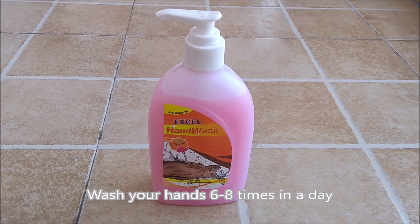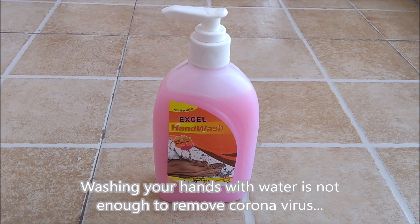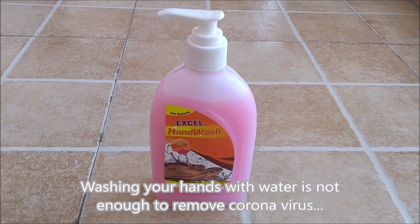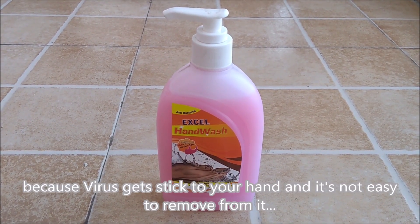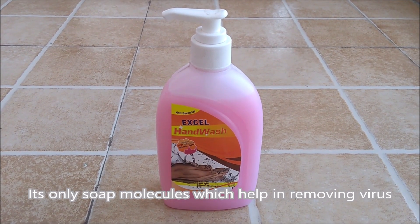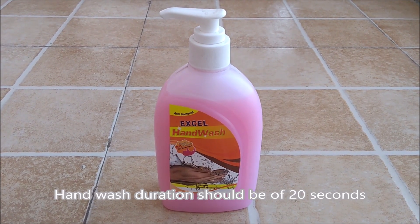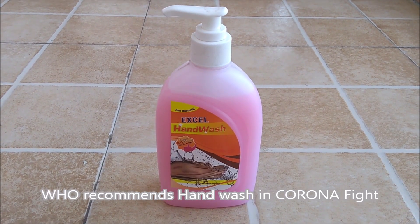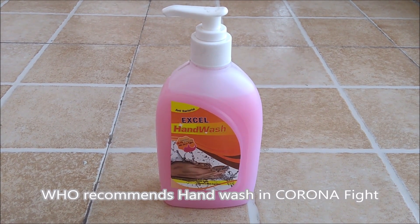You must clean your hands around six to eight times in a day. Washing your hands with water alone is not enough to remove the corona virus, because the virus sticks to your hands and is not easy to remove. It is only soap molecules which help in removing the virus from your hands. You must do hand washing for around 20 seconds each time.